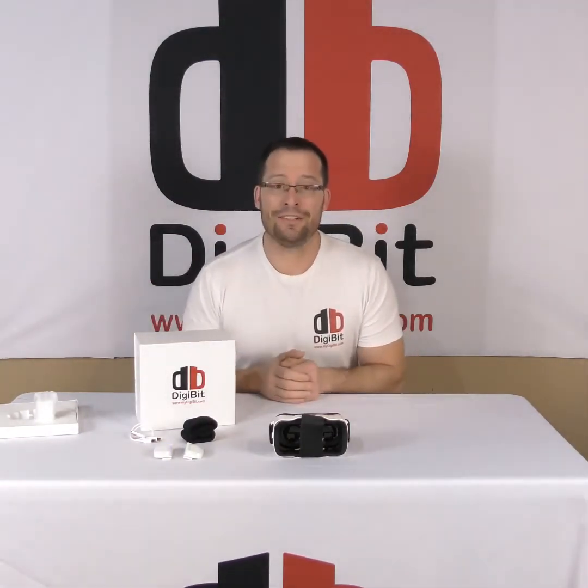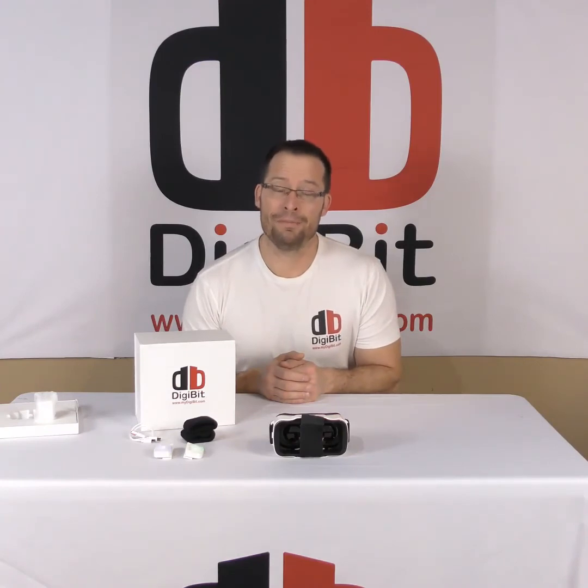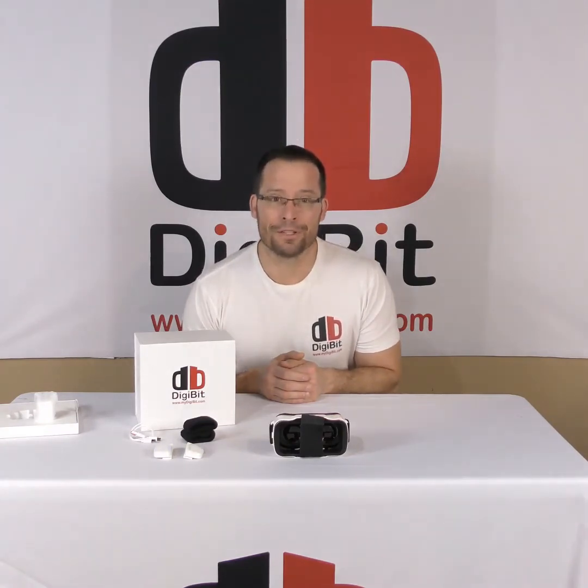Everything is functional now and on sale now. If you have any further questions, I encourage you to email us at marketing@mydigibit.com. You can always visit our website at mydigibit.com. Thank you for your time.